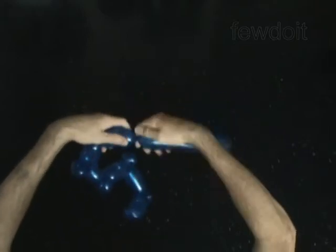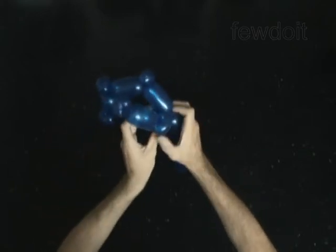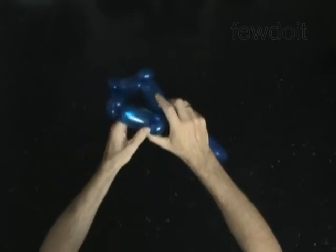Twist the 12th 3-inch bubble. Lock both ends of the chain of the last 9 bubbles in 1 lock twist. The rest of the balloon is the thirteenth bubble.